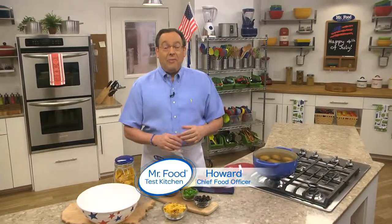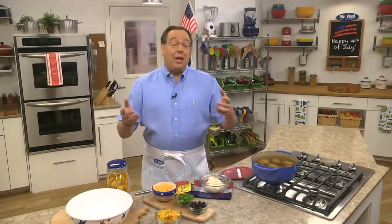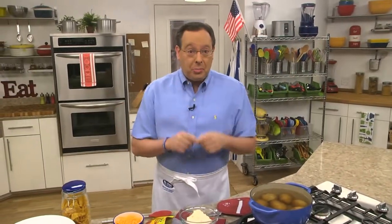Can you believe that the 4th of July is right around the corner? For many of us, that means getting together with family and friends for a cookout. My guess is that you'll be grilling the all-American combo of hot dogs and hamburgers. But if you want to kick things up a bit, how about adding a new potato salad to your spread?